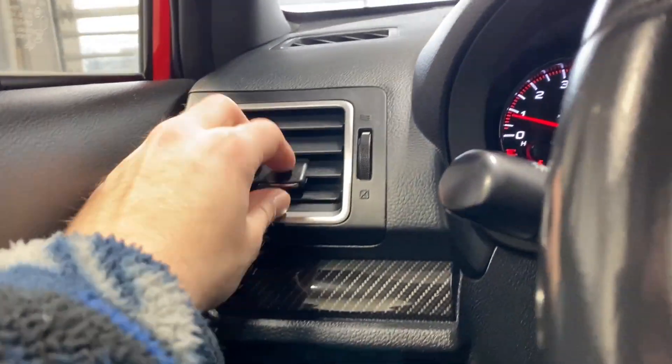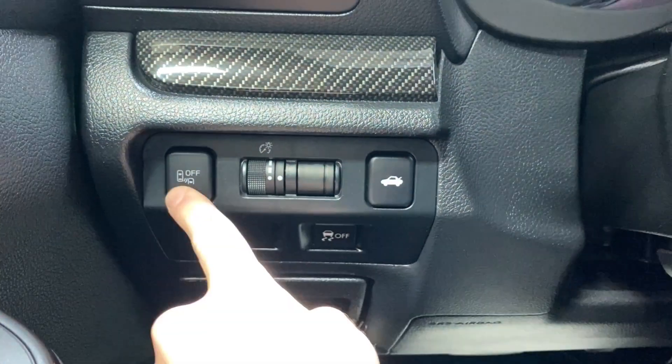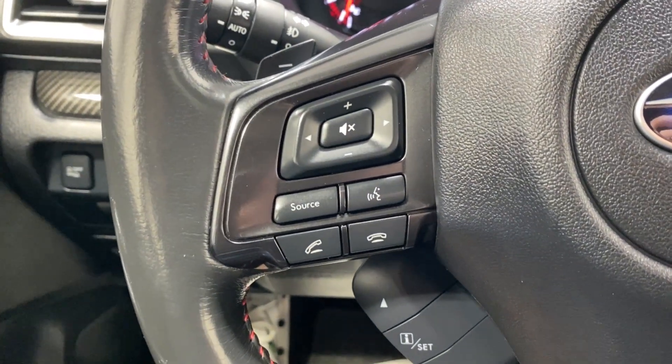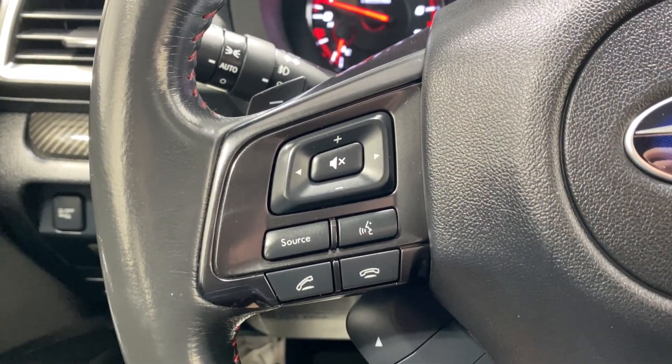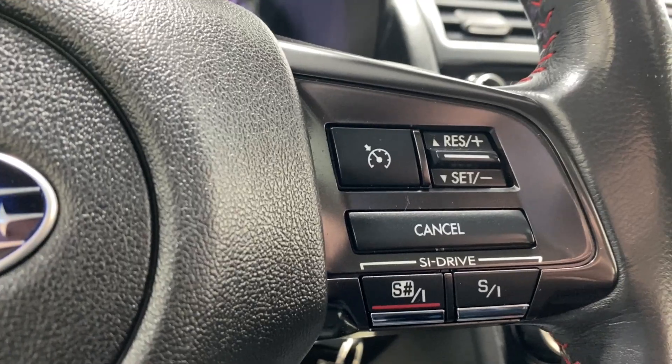Hopping on inside, got our air vents, trunk opener, digital gauge cluster, dimming controls, blind spot monitoring and traction control functions. Got your audio, radio, Bluetooth controls, automatic headlights and fog lights. Got paddle shifters on each side, and buttons to control what we're seeing on our digital gauge, and your cruise control functions on the right.